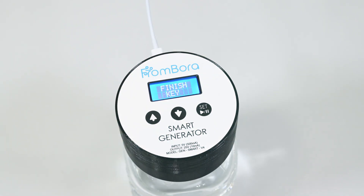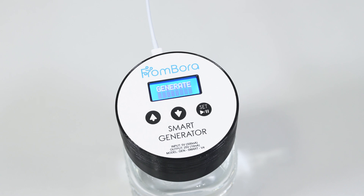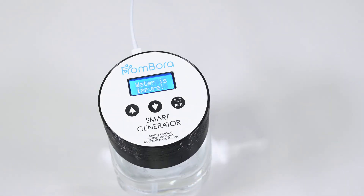After the desired PPM is reached, the generator will automatically stop brewing and the screen will change. In case of misuse, the generator will kindly remind you by displaying a warning message.